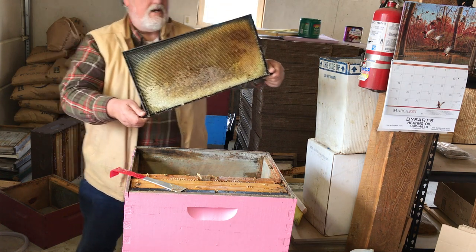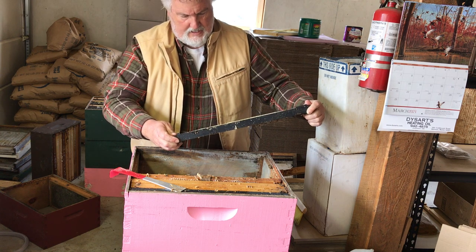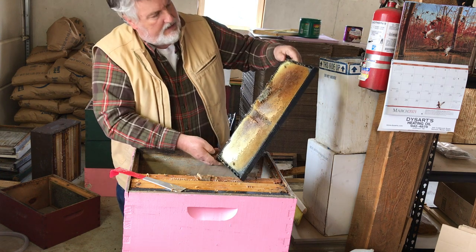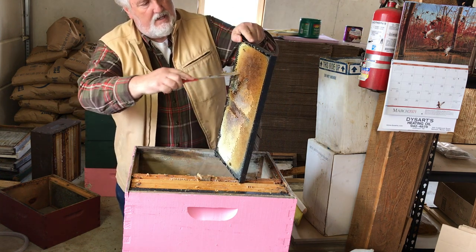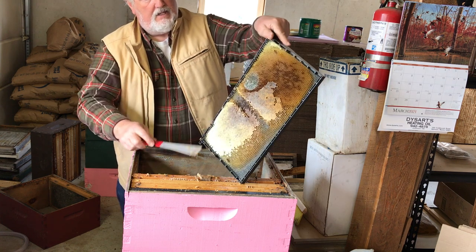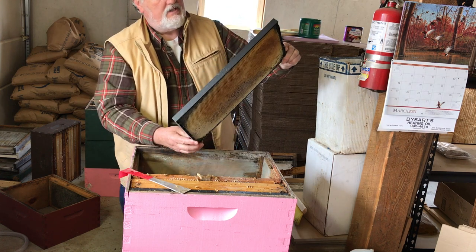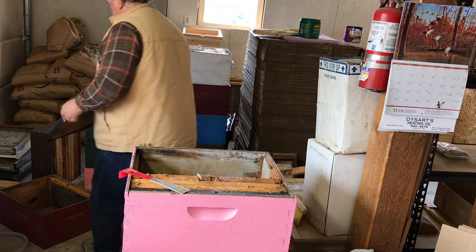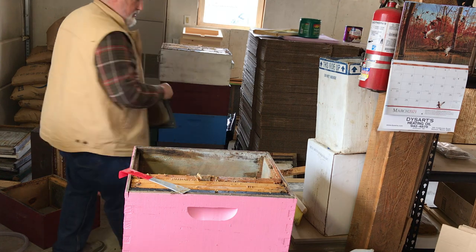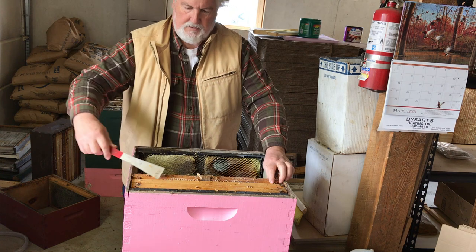There's pollen in this frame - some capped honey, and pollen underneath the uncapped honey, with a little bit of dead bees; just brush them off. A bit of mold here - not going to matter, the bees will clean that right up. Since this frame has pollen in it, I'm going to save it. I want a third box - this box will have pollen resources in it.